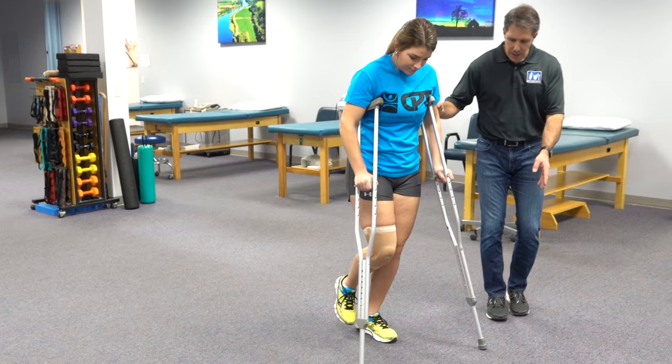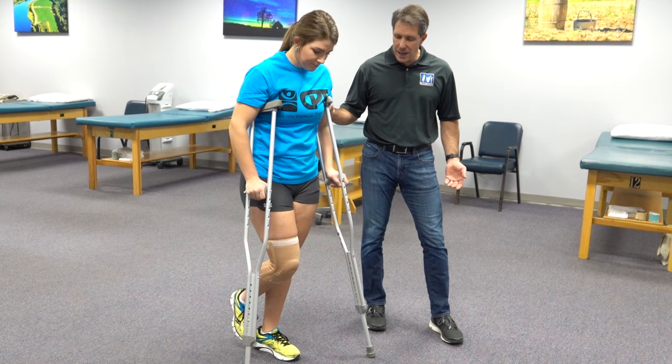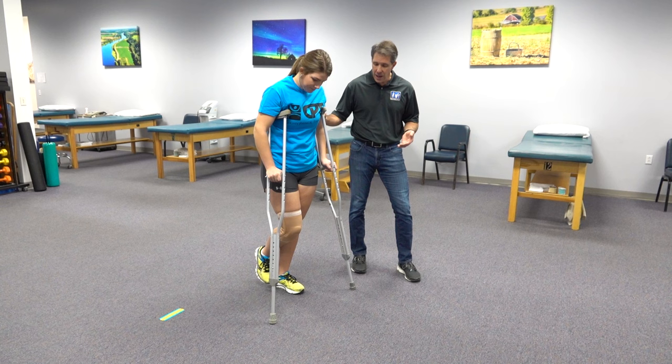Now once you have practiced that and you are feeling comfortable, then you can get into a swing-through type of posturing or gait when you use your crutches. We are going to demonstrate that next.